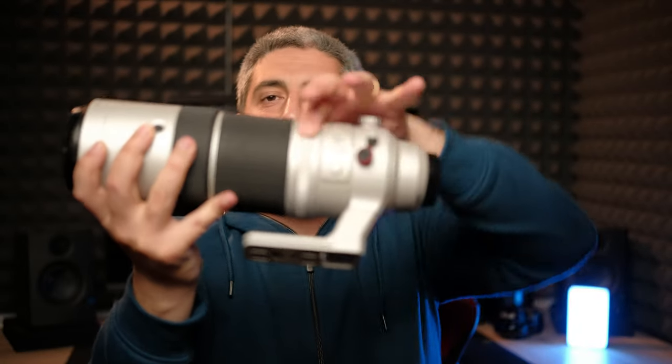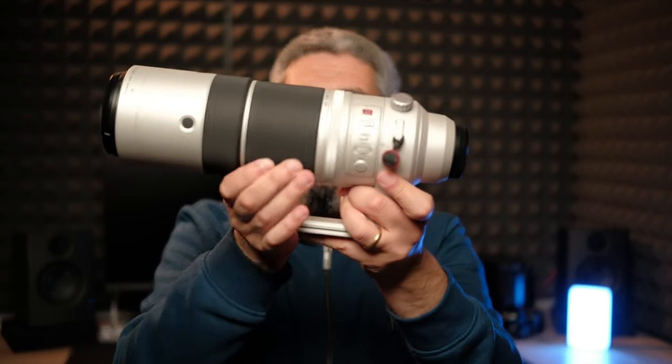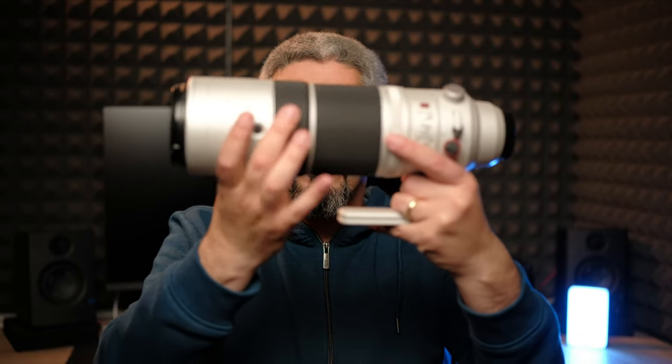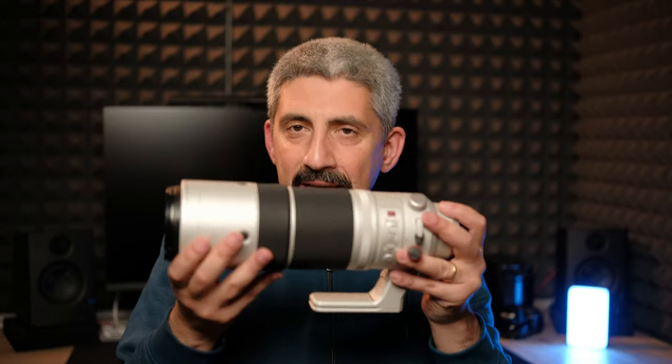The zooming ring is internal — nothing moves externally — and it takes about 90 degrees to go from 150 to 600mm, so it's pretty easy to work with. You also have a manual focusing ring that's pretty smooth. This isn't a lens you'll use with manual focus most of the time; you'll be autofocusing the vast majority of the time. The lens is weather sealed and very well built. It's not white but a kind of pearl white, which I like, though I usually prefer all-black lenses. It's made that way to reflect heat and avoid accumulating additional heat inside.